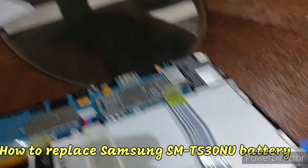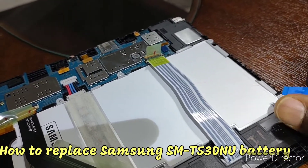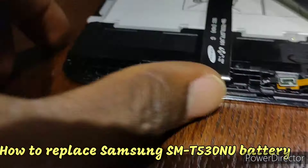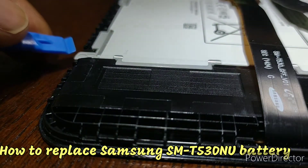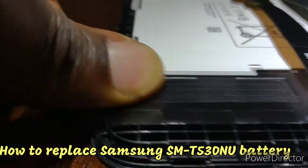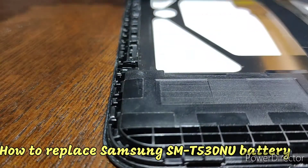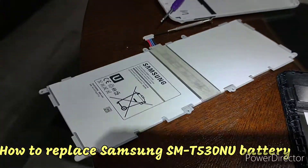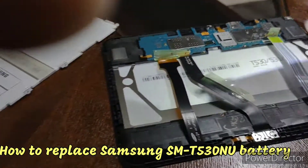Just pop this out - pop it out that way. So this is the old battery that you already popped out. Now I'm going to bring in my replacement battery, which is this one.